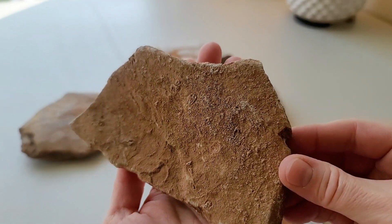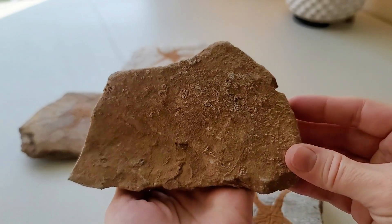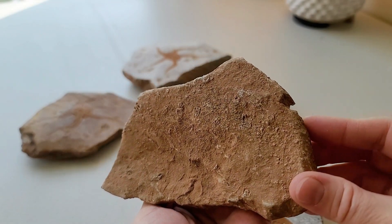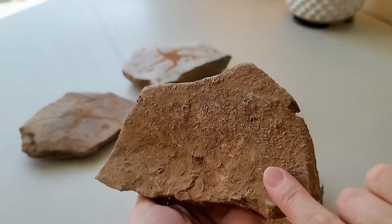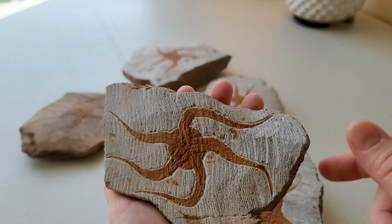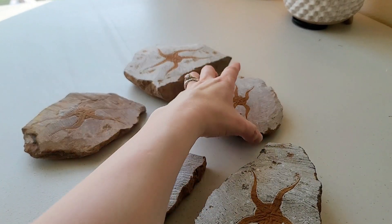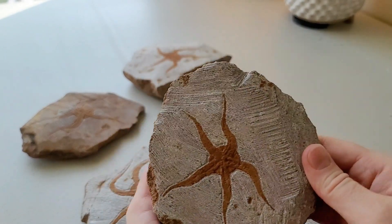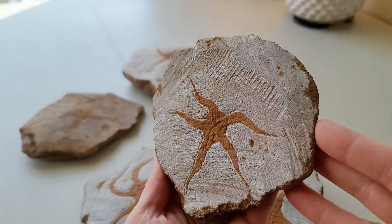When Moroccans sell these, they target the American audience and there's always a language barrier to watch out for. In this case they'll market it as fossils, which is partially true because there are fossils in the granite — but this is not a fossil, this is a reproduction carved out of stone that contains fossils. It is not a genuine fossil. The sad thing is I have seen these sold for hundreds of dollars online.